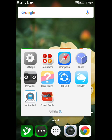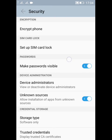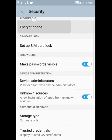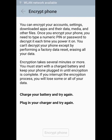First, you have to go to your Settings, then go to Security. The first option under the heading of Encryption will be 'Encrypt Phone', so click on it and it will show you some information.